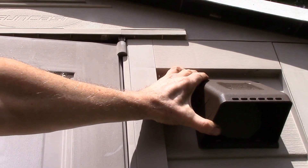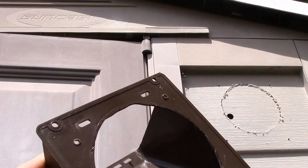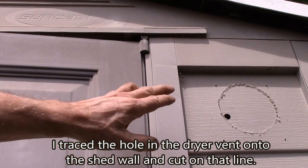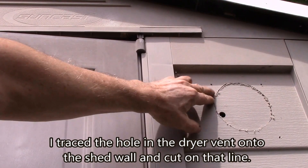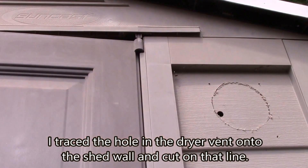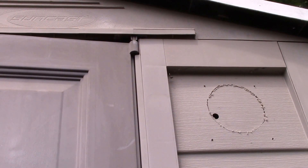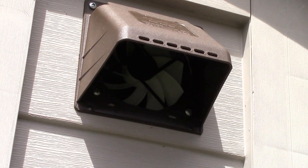The fan will be mounted to the inside of the shed wall and the vent on the outside. I've got the opening almost cut — I just have to finish cutting that with a jigsaw and clean up the edge with my little deburring tool. I'll show you what that looks like here in a second.